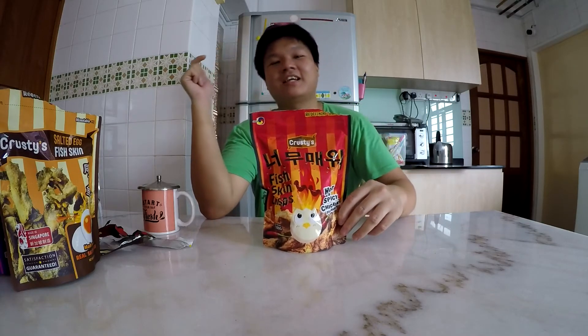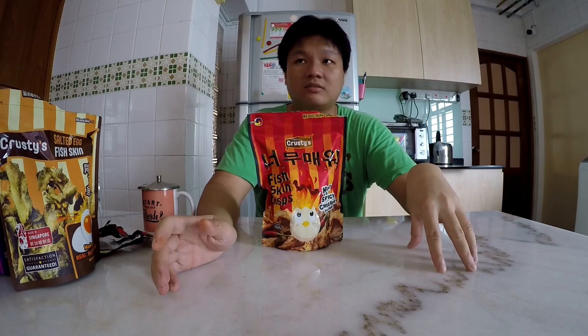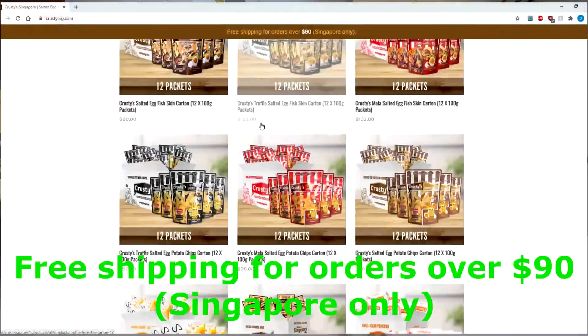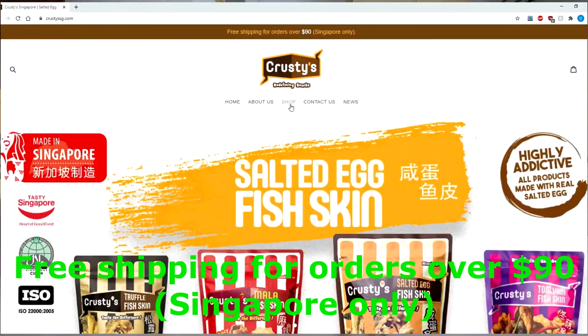Those are all the snacks I've tried from Krusty's today. A huge thank you and shout out to Krusty's for sending all of these over. Be sure to try out the new flavor that's going to be released in stores very soon. You can get all of their snacks from any of your local petrol stations — Shell, Caltex, whatever — and you can also get them from FairPrice. And because it's COVID season and you don't really want to travel outside too much, you can also order from their website at KrustysSG.com. That's it for this review, guys. I hope you enjoyed the video — if you did, be sure to give it a thumbs up and subscribe to the channel to see more content. Till next time, I'm your host Jia Le. Peace out.